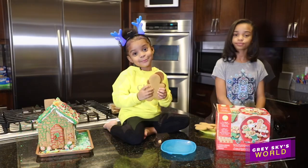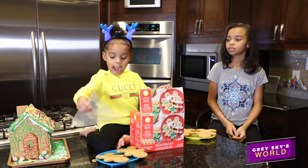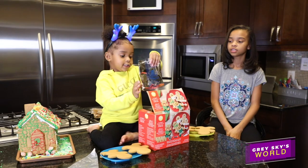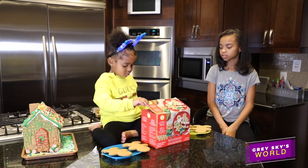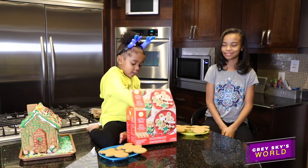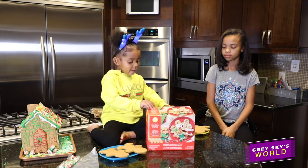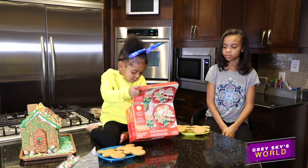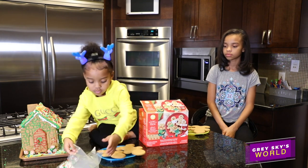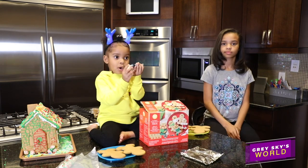My cookies are broken but I still love them. So this is the icing bag. This is the frosting. And these are the buttons. And here is another frosting bag. And here is some more frosting.